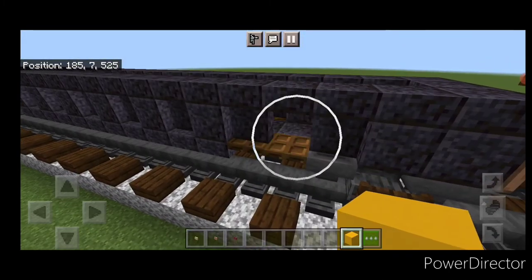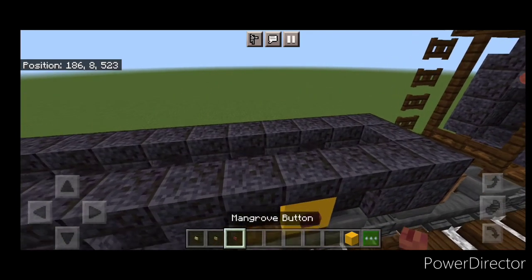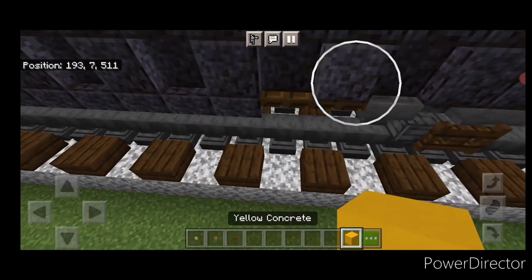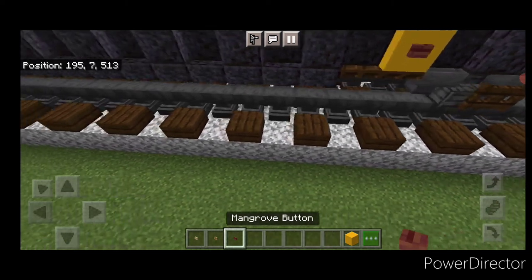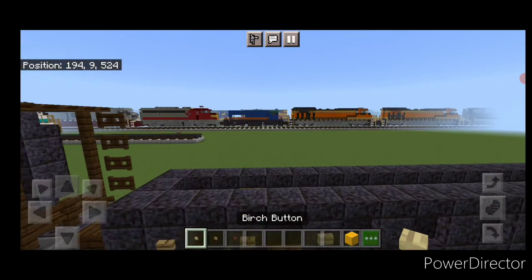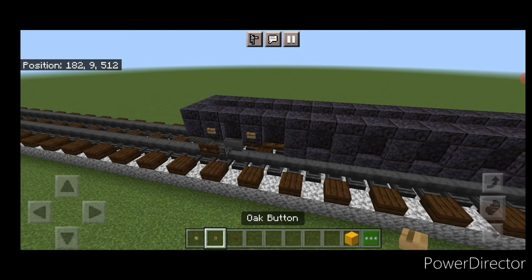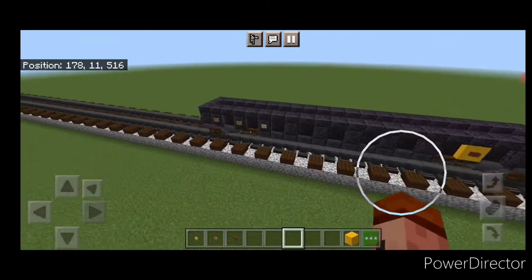Change one block to yellow concrete and put a mangrove button on it. Come down to the other end and change that same block on this side to yellow concrete with a mangrove button. Then over here, do two oak buttons and a birch button — same thing on the other side: two oak buttons and a birch button. And that completes the gondola car.